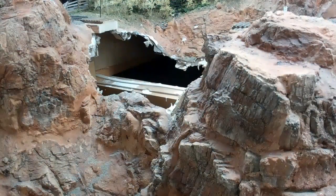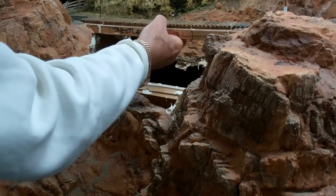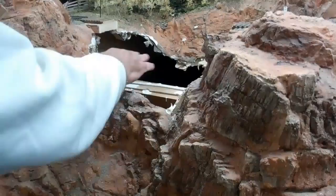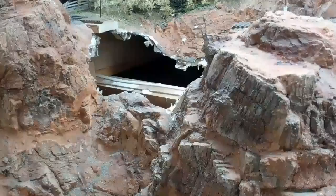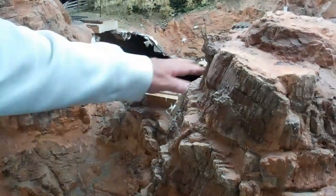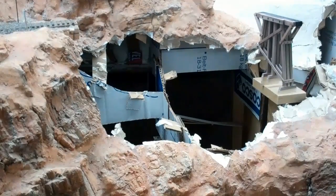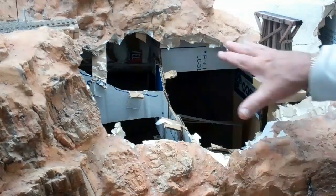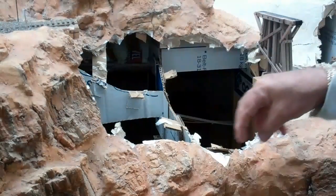Now that the trestles are built, I've taken out the section that was there on spline, which allowed me to operate the layout. The scenery there was temporary so I could run the layout until I was ready to start building trestles and finish the scenery. We've now demolished the base here and on the other side where the through Howe truss bridge will sit. With the base demolished, new bents can be placed, the scenery can meet the bents, and we can develop this area.